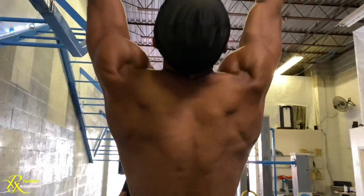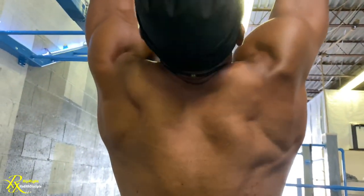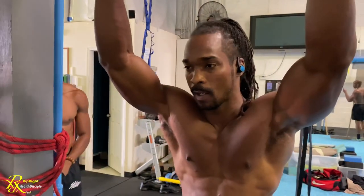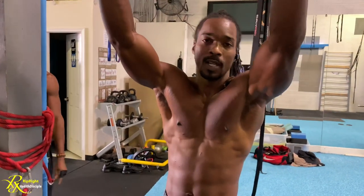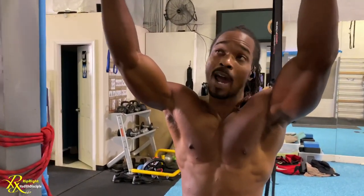How many reps and sets should they be doing? The goal is to at least get to seven — that's when muscle building actually starts to form. Once you get to seven, the goal becomes ten. Once you get to ten, you want to do no less than four sets of ten. Four sets of ten scapula pulls — that's the goal.